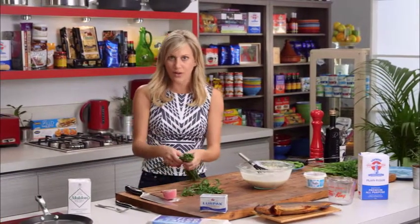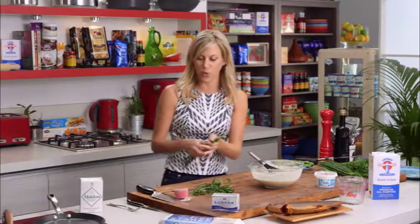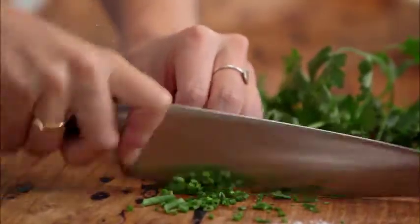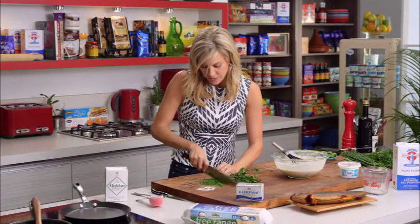Whatever you've got in the garden or in the fridge will work quite nicely. We just want to finely chop this — that's probably about a quarter of a bunch of chives for this amount of batter.